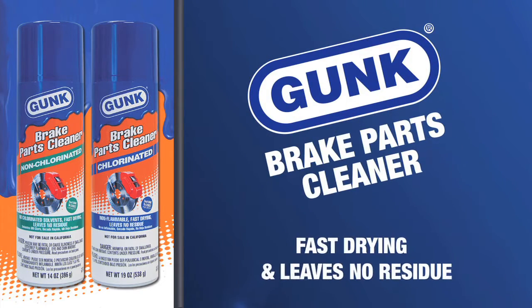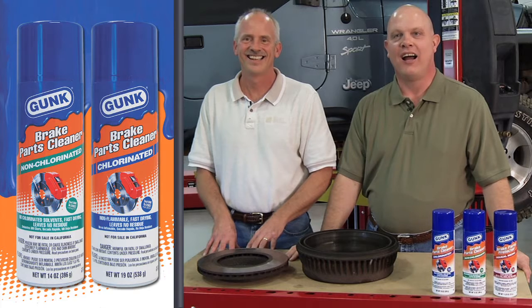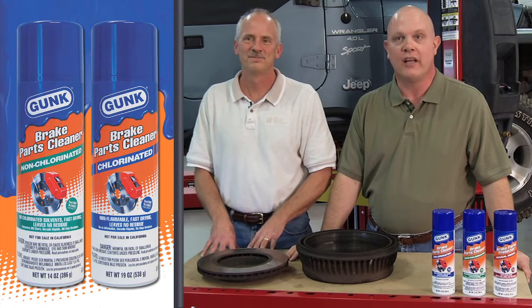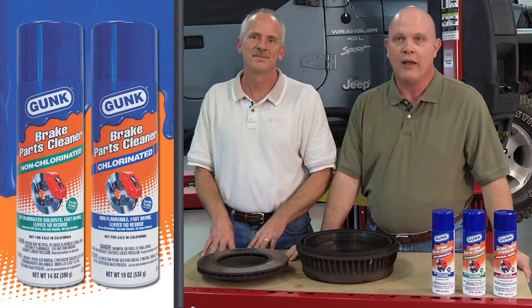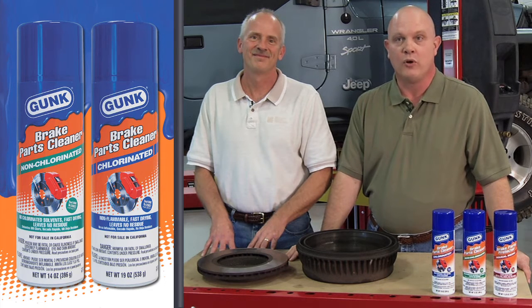Gunk presents tips for using Gunk Brake Parts Cleaner. I'm Dr. Larry Beaver of RSC Chemical Solutions, and I'm here today at Central Piedmont Community College with Ken Collins, director of the program here, and we're here to demonstrate the Gunk Brake Parts Cleaner in a real brake job.